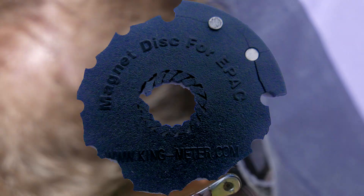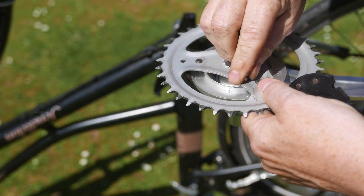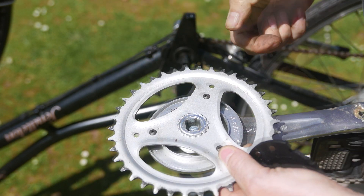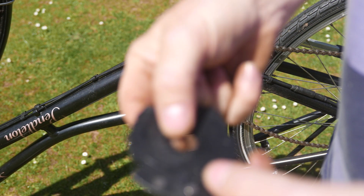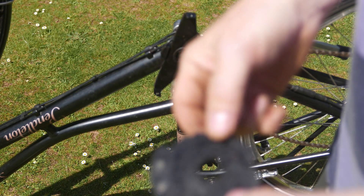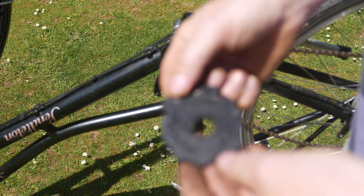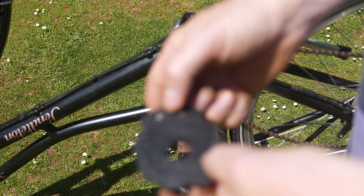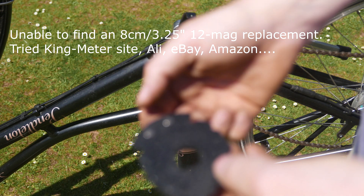There's a magnet, and some more on the inside here — one, two, three, four, five. They don't go very far when they break off. I've got eight e-bikes and I've built four of them. This is a very wide pad sensor — normally a lot smaller, with only five or eight magnets. This one has 12 magnets and a very wide pad sensor, but it's completely buggered. It says www.king-meter.com on there — magnet disc for e-pack. I'm going to take a look and see what we can do online.